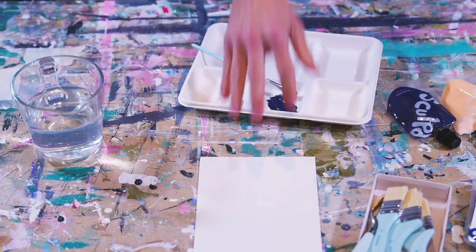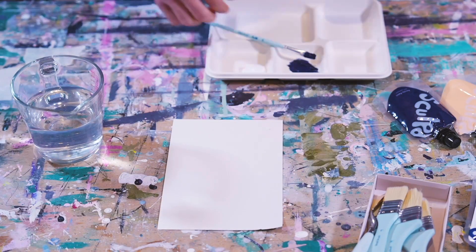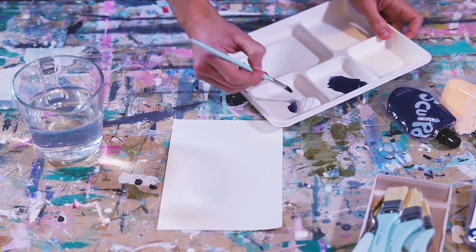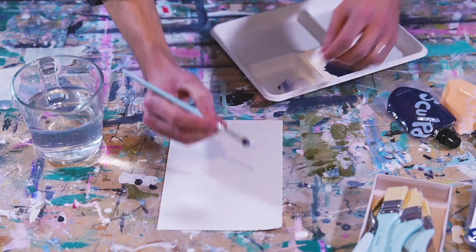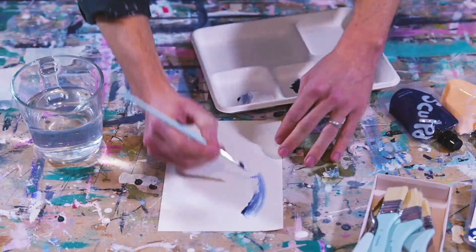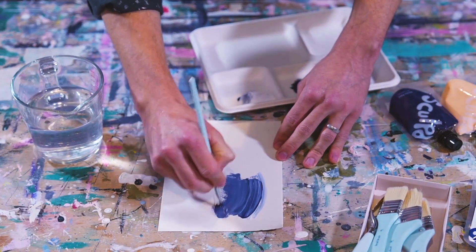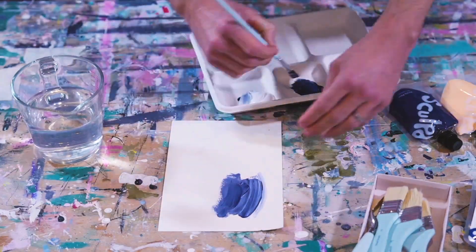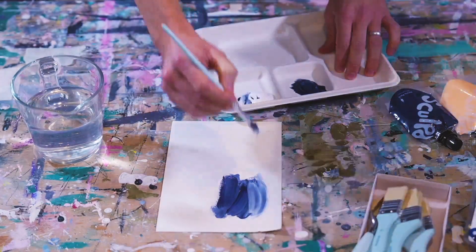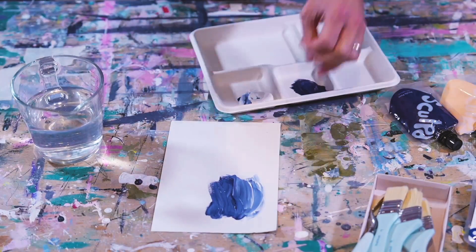We're going to take another piece of paper. Now we're just going to introduce a little bit of white - same brush, doesn't really matter. Don't worry about getting things messy. What you're going to see now is a nice gradient start to happen. We can take a bit more of the blue as well to see what that does. This is again very much just getting used to how the paint feels - changing from dark to light and seeing those different brush strokes and how they come out.